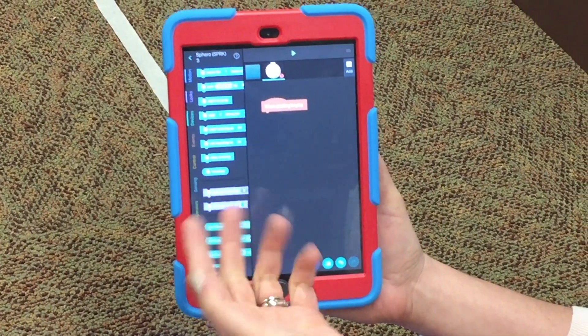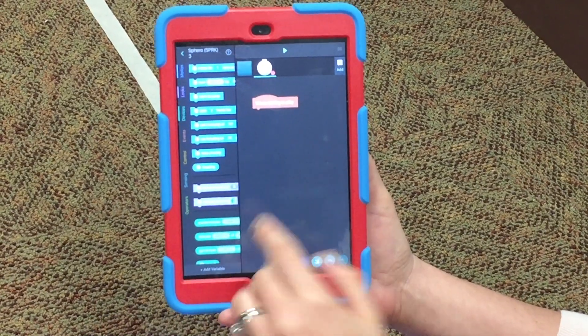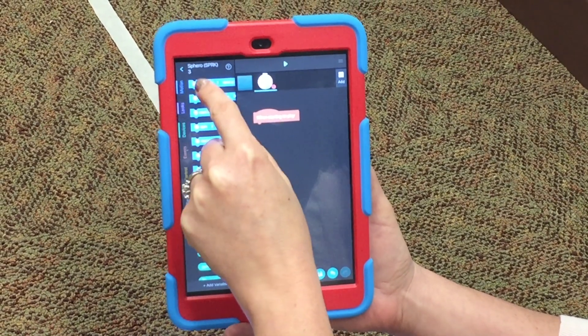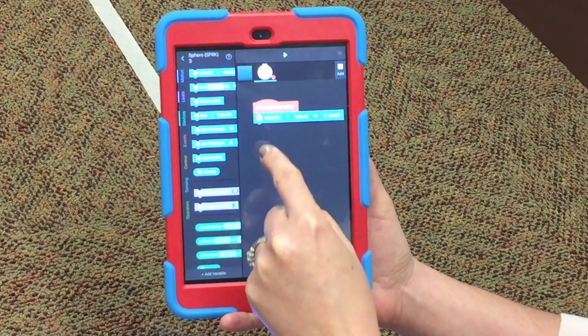For today, the only two codes you need — besides 'When Starting to Play' — are Move and Turn. We're not going to get into the fancy stuff; maybe if there's time at the end you can explore, but for your basic coding today, those two are all you need.